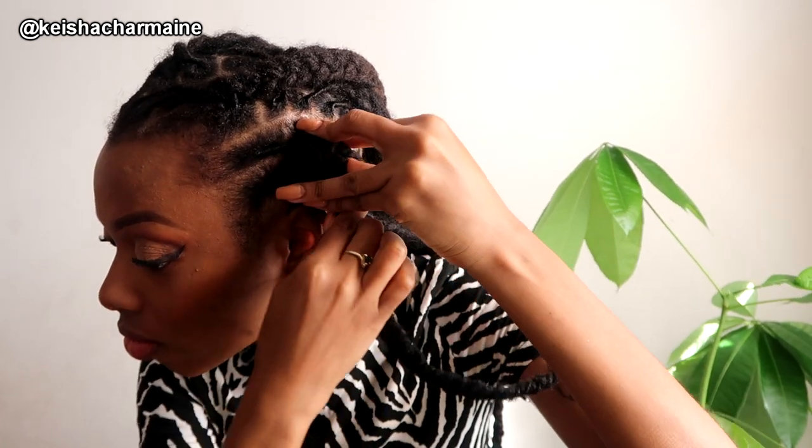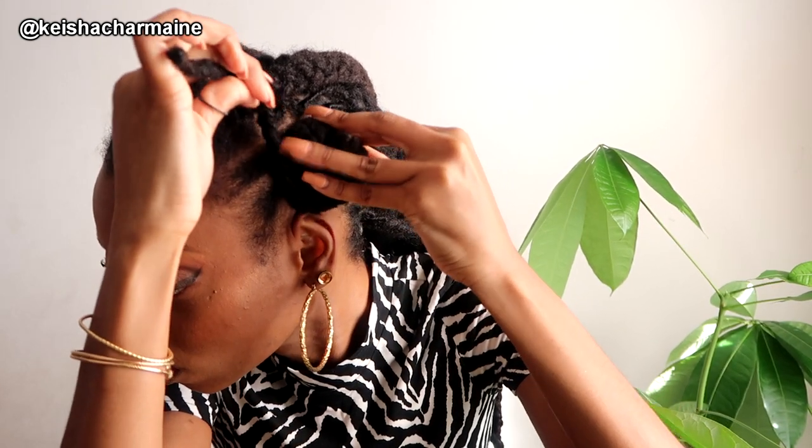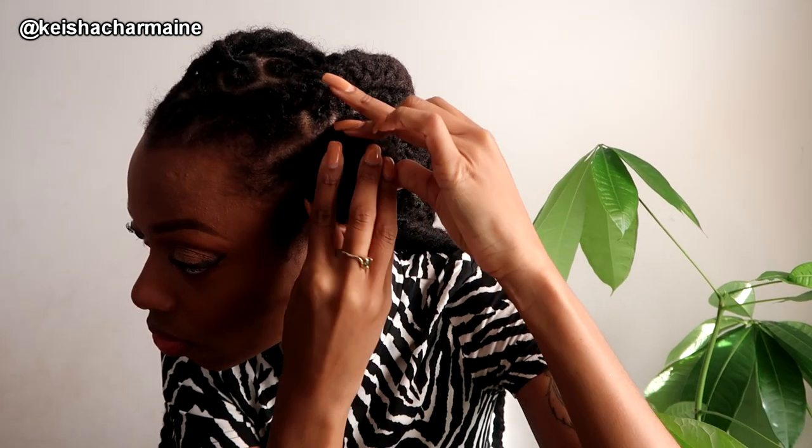It's really simple, especially if your braids are braided evenly throughout your head — it'll look good enough. Our locks are different sizes in different parts of our heads, so don't expect perfectly symmetrical buns. That's okay — we're not expecting perfection, we're just expecting beauty, period.